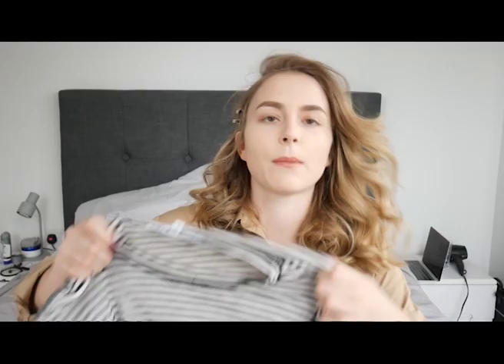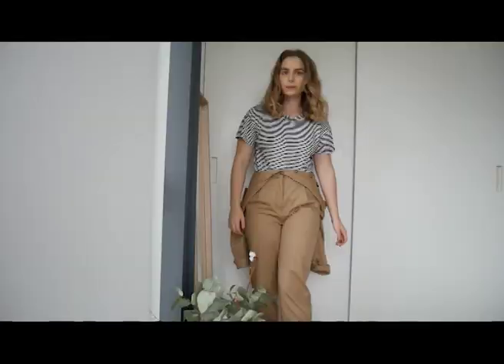Of course you can do something very simple with a utility jumpsuit — just throw on a pair of white sneakers, maybe those chunky dad ones that have been going around and still won't sort of disappear. But I wanted to try things that maybe weren't as obvious styling-wise, so I started off pairing it with this striped t-shirt from & Other Stories.